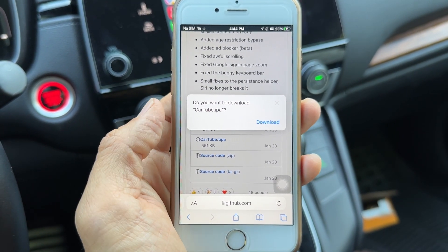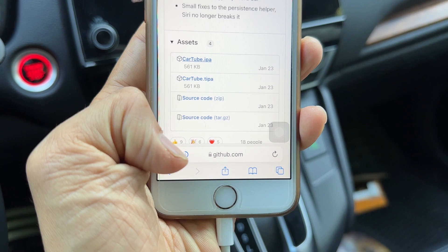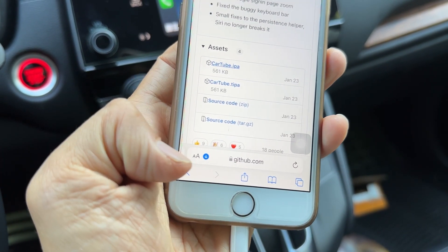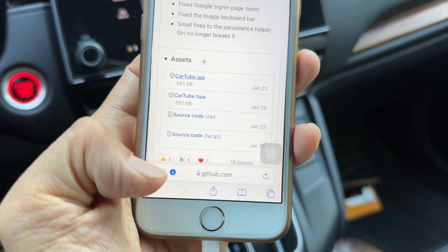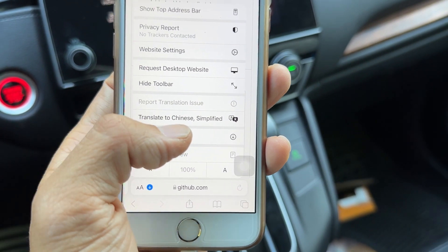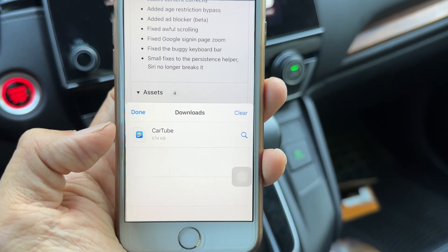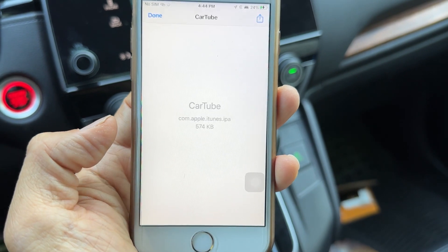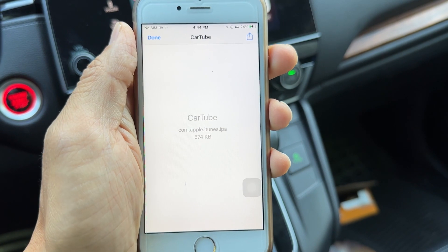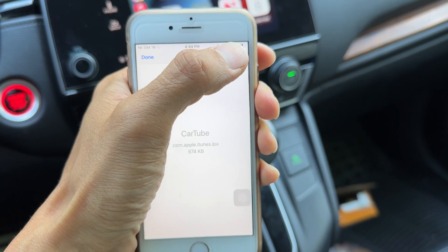There's an arrow right here next to AA — that is downloading. Once it's done downloading, it's going to turn blue. Tap on that. Once you tap on it, hit download again — go to Downloads. It's going to show all the files you downloaded. CarTube is the last file, tap on that. Once you tap on that, it's going to show you this page. Tap on the arrow on the top — the square with the arrow pointing up.